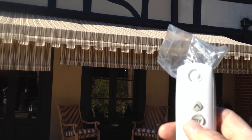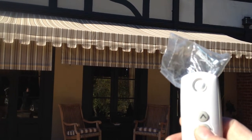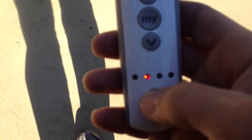To stop it, you just click the middle button. And if you want to operate both of them at the same time, you can select channel four — they're programmed both to the same thing.